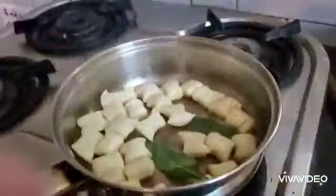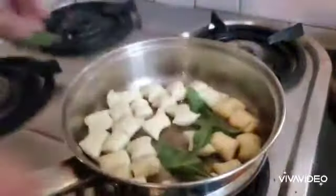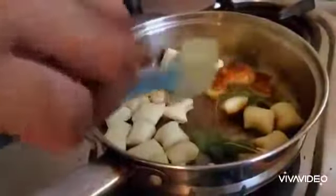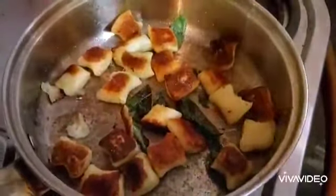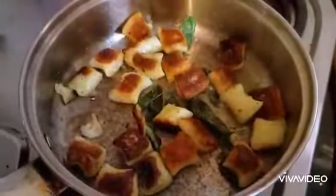To flavor this gnocchi I have some sage, which will add a lovely cool aroma. Drop the sage into your hot butter when the gnocchi is about halfway cooked. If you look at the bottom of your gnocchi you will see a dark brown tinge — that is when you want to turn it. That's the Maillard reaction. While the other side gets its own Maillard reaction, go in with some salt and pepper. This is also the stage where you'd add pesto, tomato sauce, or an arrabbiata and toss it.